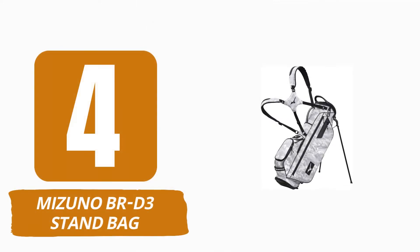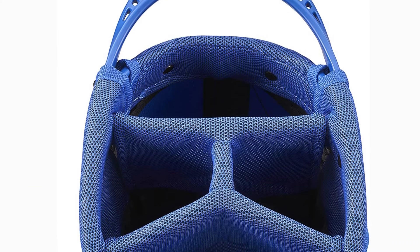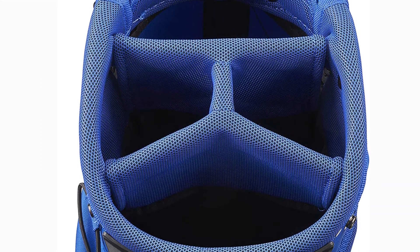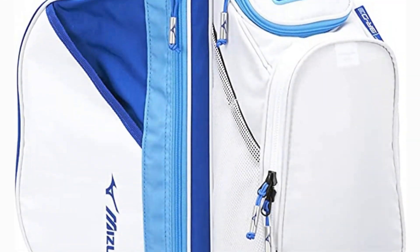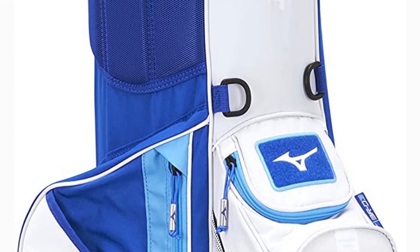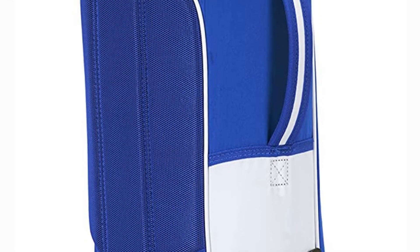Number 4: Mizuno BR-D3 Stand Bag. The BR-D3 Stand Bag is an excellent alternative for any ardent golfer due to its versatility and balancing features with a comfortable and effortless ride. It contains eight pockets and compartments that provide ample room and storage for players' clubs and gear.